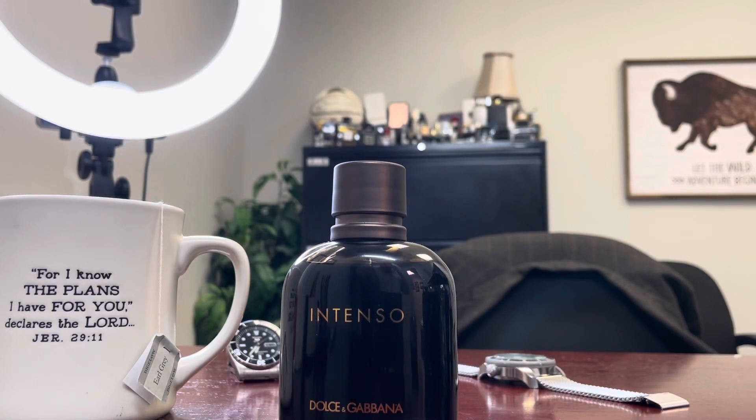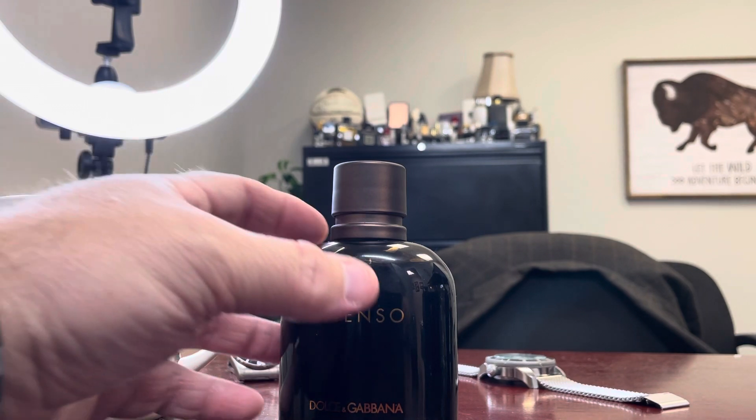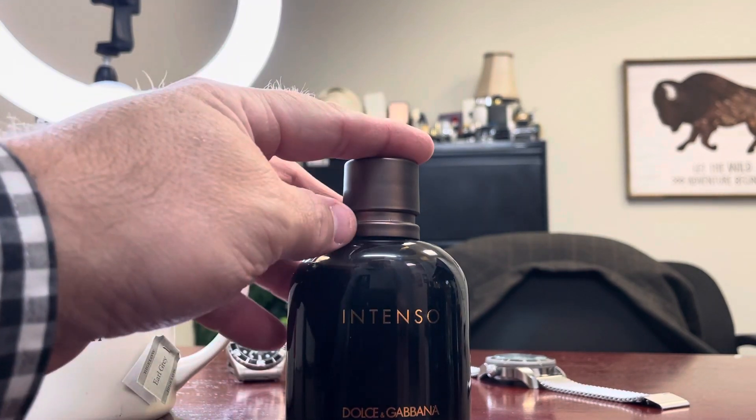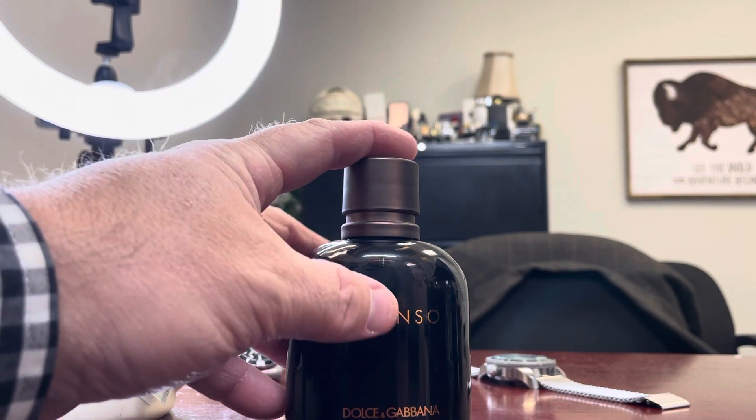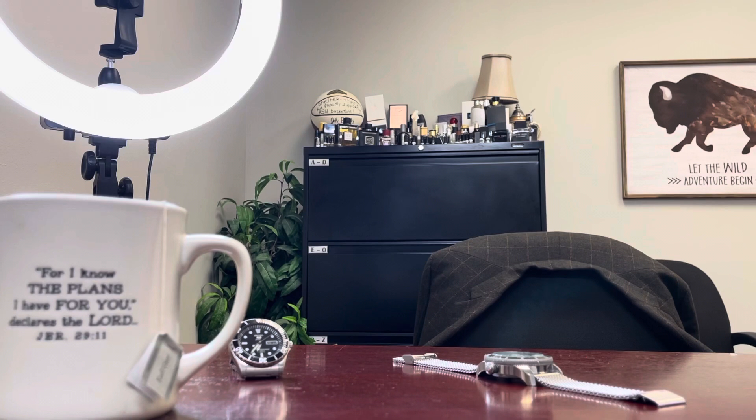Hey frag fam, welcome to today's video — Proverbs 27:9, fragrances. Today we're doing a short two-to-three minute fragrance review on Dolce & Gabbana Pour Homme Intenso. Intenso is my favorite version of Pour Homme.